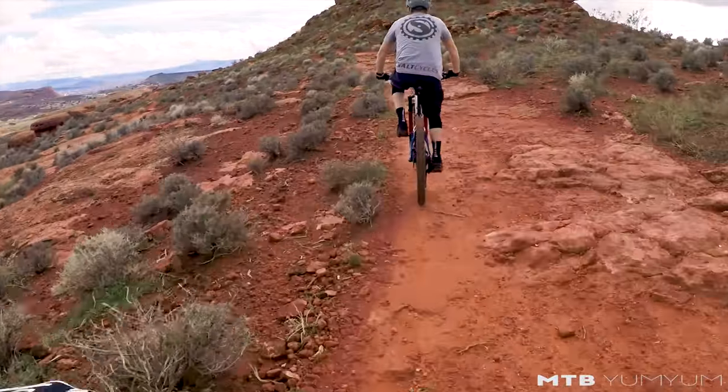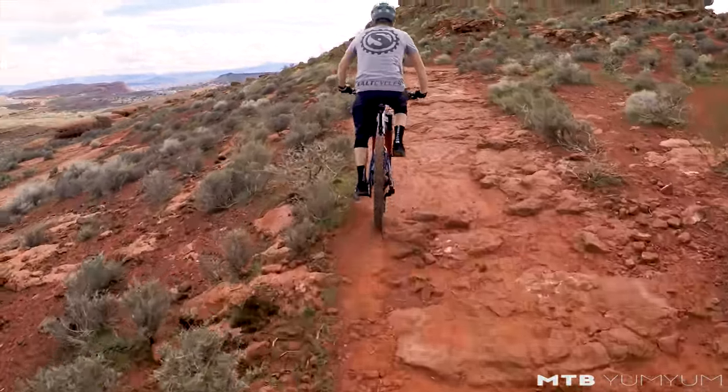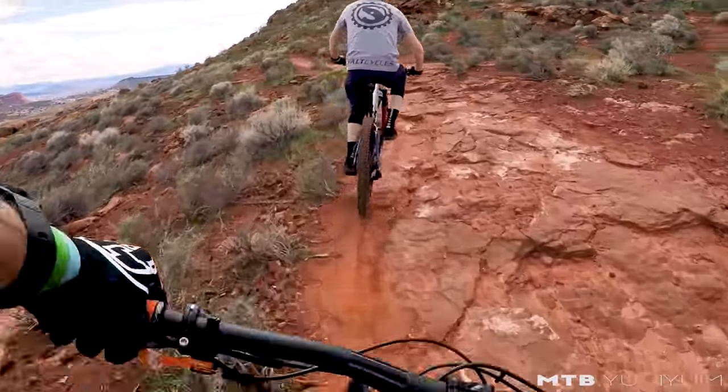We are trying out a few new 2018-2019 bikes and they are snazzy. We're going to try and keep up with MTV Yum Yum.